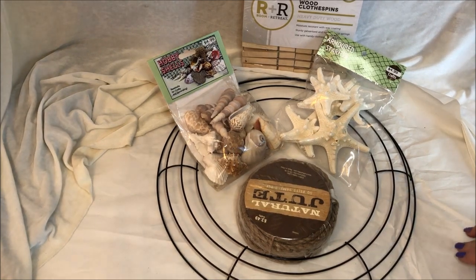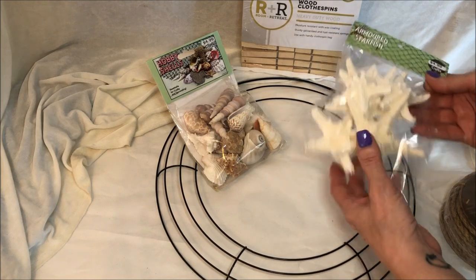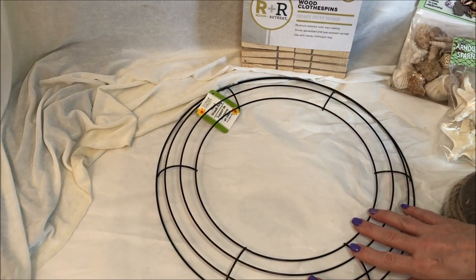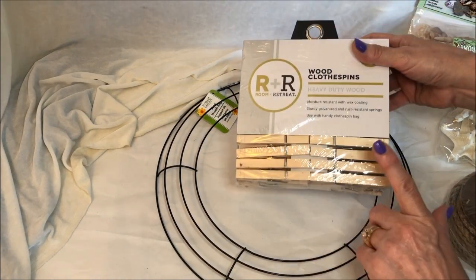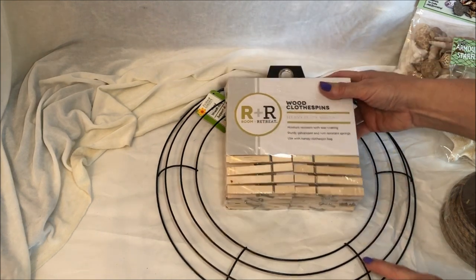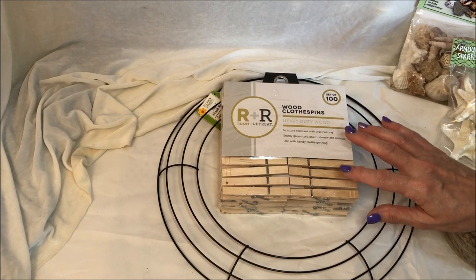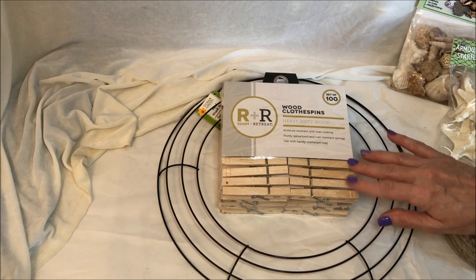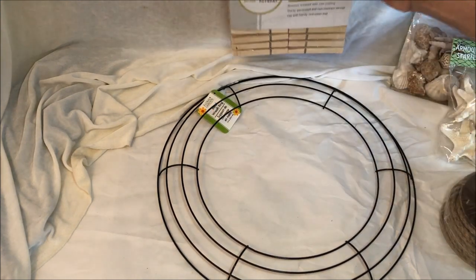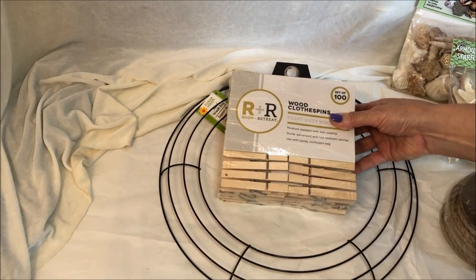For the project we're going to be using some jute twine and then some shells. Of course the wreath from the Dollar Tree, and then I have clothespins that I got from Meijer. I'm going to be spray painting some a pebble color, a teal, and then a kind of light mint color that goes with my office color scheme. My husband is going to do the spray painting for me, so those will already be done by him.